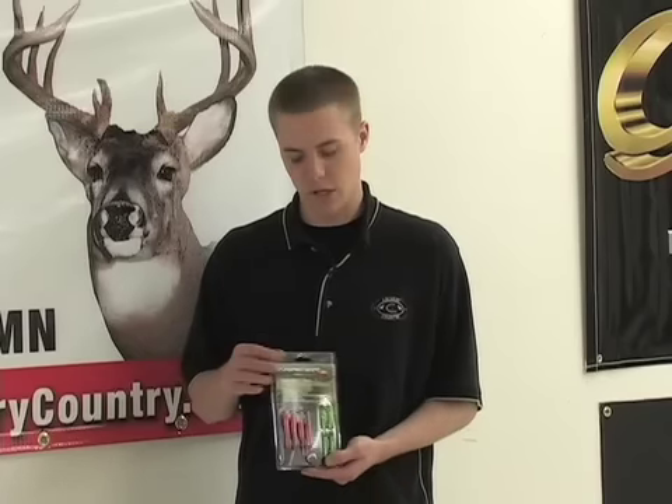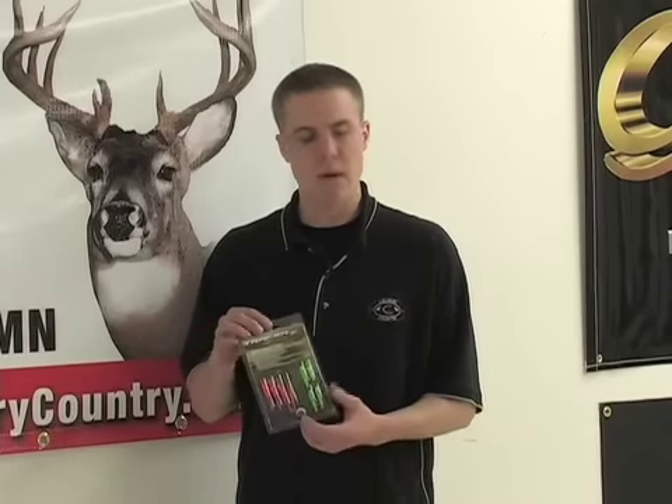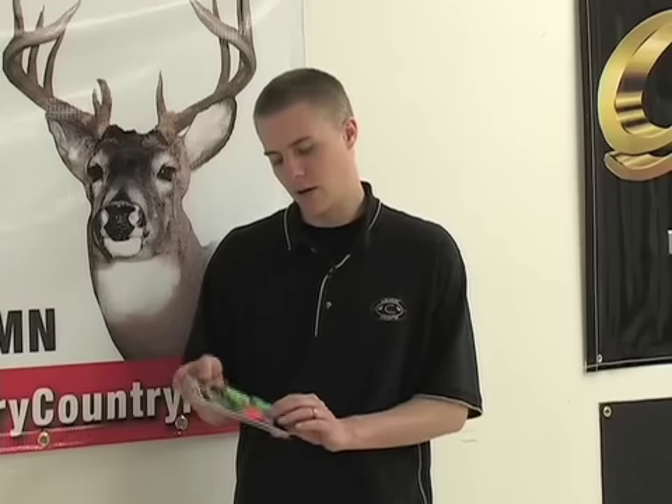The tracer nock is a lighted nock system that just pushes into your arrow. It's magnet activated, and the magnet goes onto your riser or onto your rest, about an inch away from where the nock will be traveling past on the shot. As the nock goes by the magnet, it activates and turns on. It's a real easy way of seeing your arrow and being able to find it, and today we're going to show you how that works.